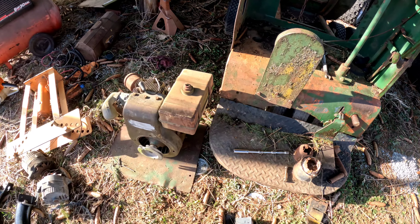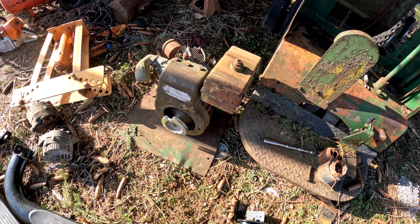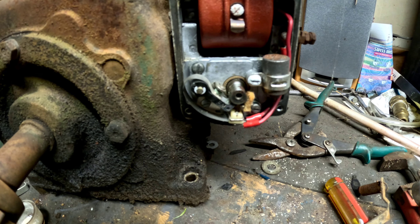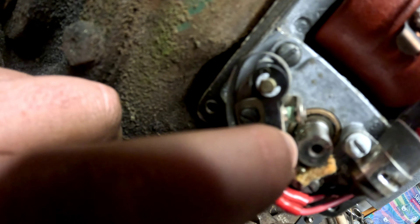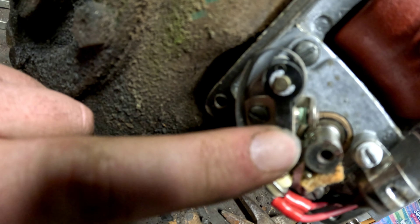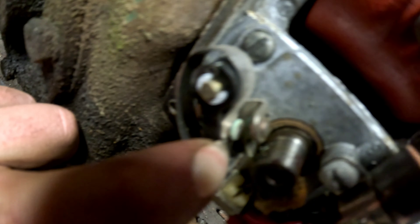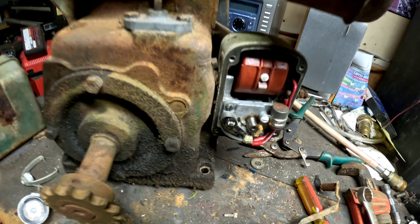I got this engine pulled off - let's get it on the bench and get it apart and see what's going on with it. I've got this thing on the bench here and I uncovered the no-spark problem. The GoPros don't zoom very good but the points are actually green on it, so that's definitely our no-spark issue. But we've got bigger issues than that.